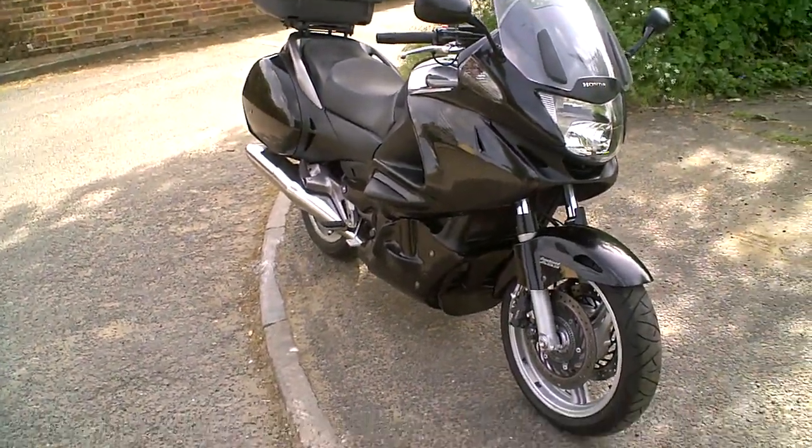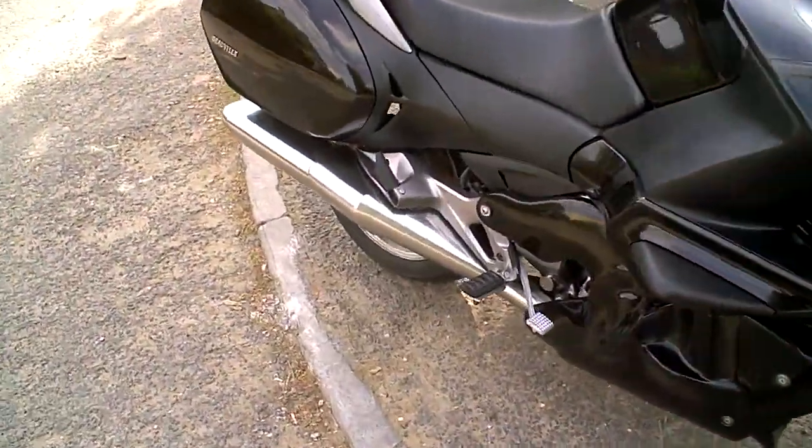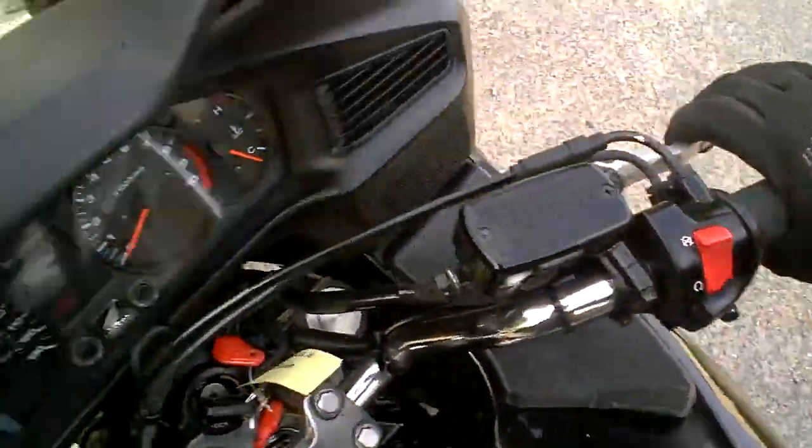This is a short video to demonstrate the Honda NT700V Deauville, just to show it's been road tested — clutch, gears, brakes, that kind of thing. So you know it's been ridden.